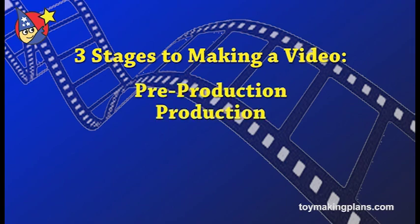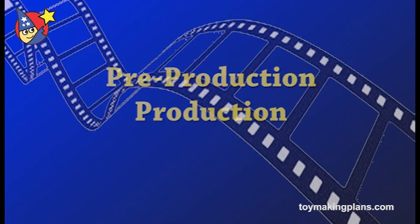There are three stages to making a video: pre-production, production, and post-production. Post-production is video editing — that's what I do — so the other two parts are up to you.